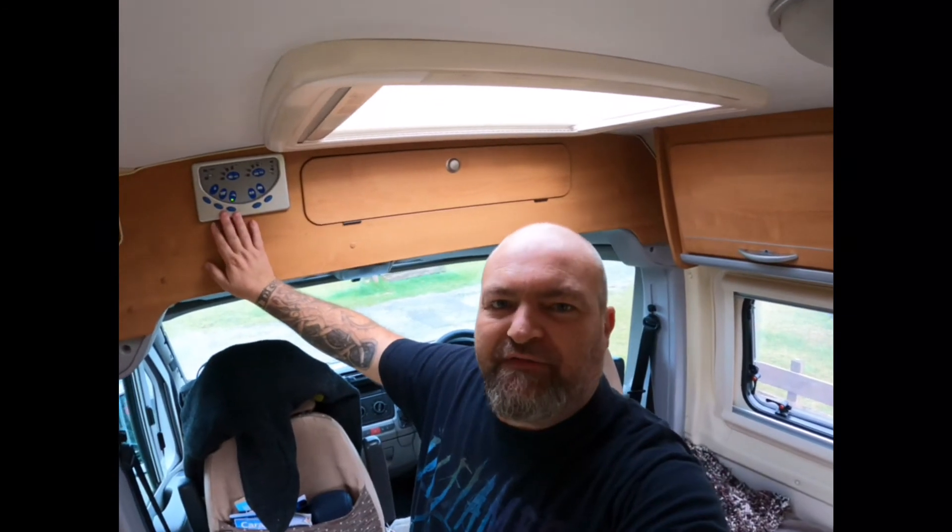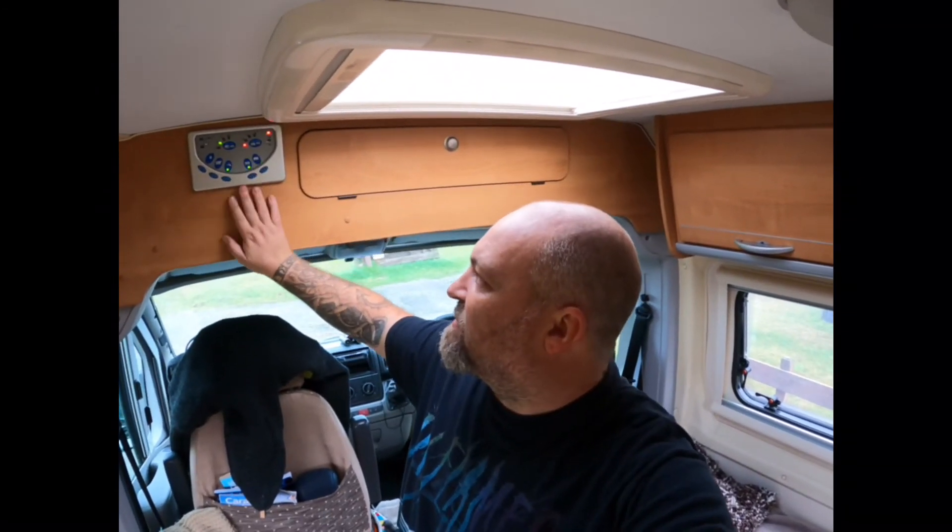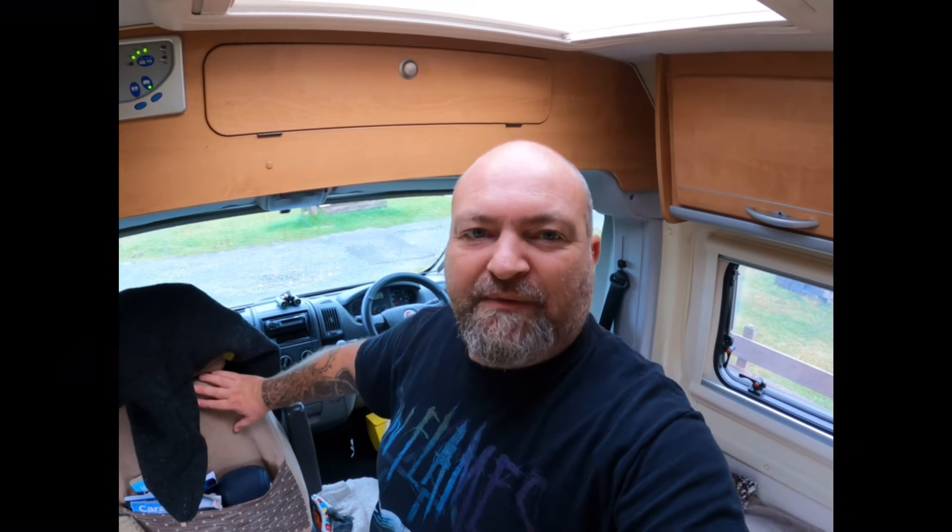This is our living area. As you can see there's quite a generous amount of cupboards as you go through. This is the control panel for the van, just to make sure everything is as it should be — switch the lights on and stuff like that. These are what's known as captain's chairs; in fact they both are, which means they both swivel around. But because we've set the van up with a walkway through and beds on either side, they're not really functioning as they should at the moment.